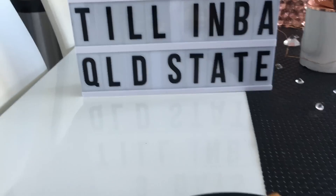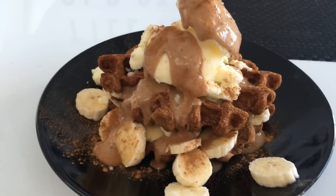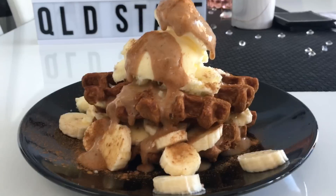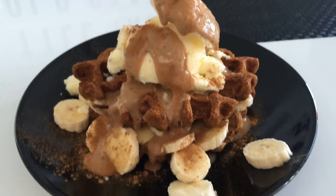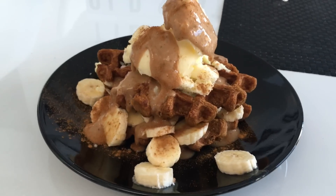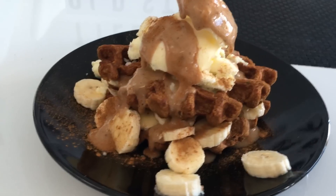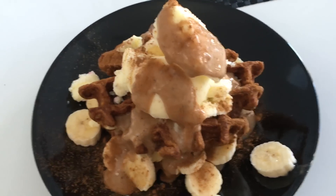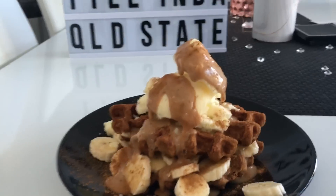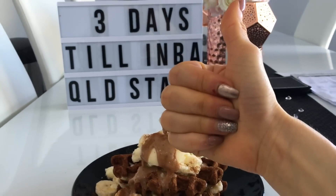You know what they say — if it ain't broke, why fix it? If this is what you've been eating and it's been working for you, why change it in the last week? We won't.